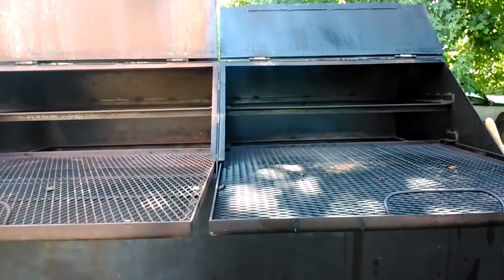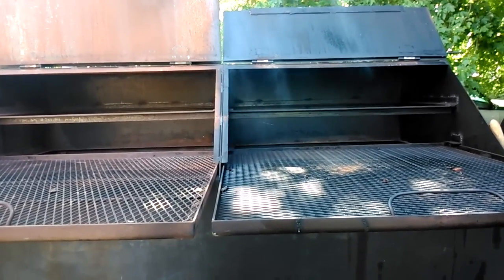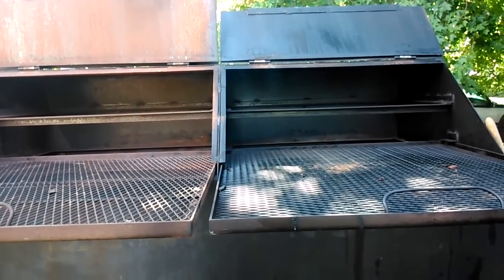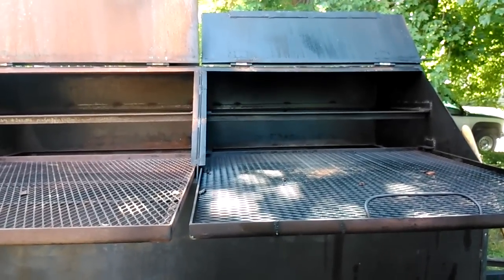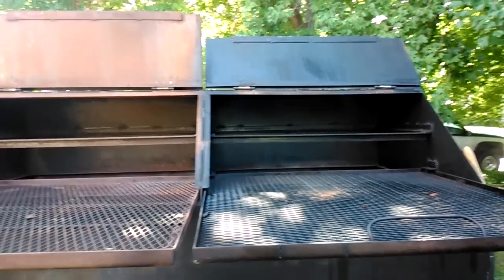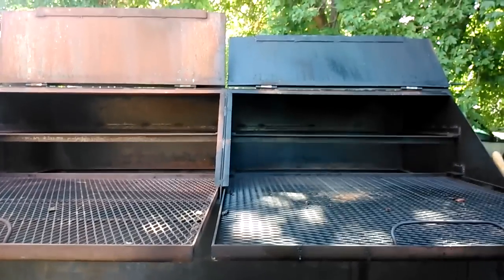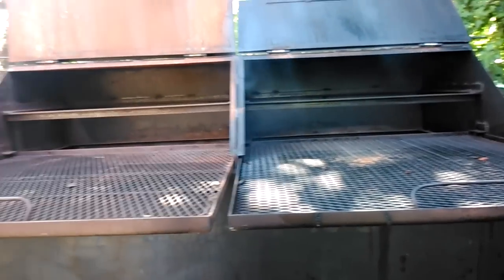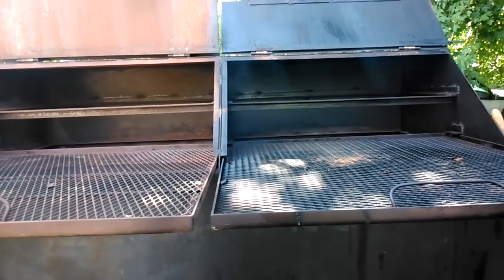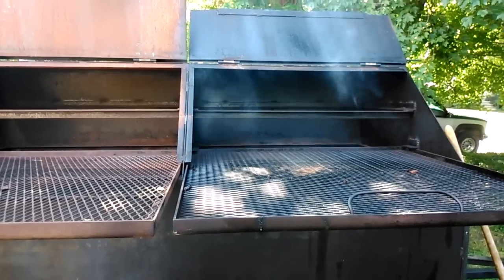I can get quite a bit of barbecue on this smoker. My goal is just to see how it cooks with ribs and chicken. I know it does excellent with chicken — I just want to test it with the ribs. I have a trap door in the back so I can add wood and fuel to the fire.